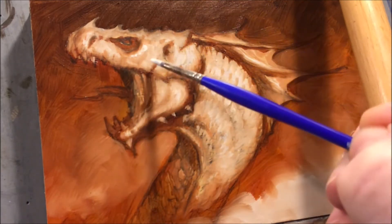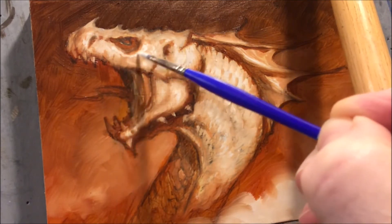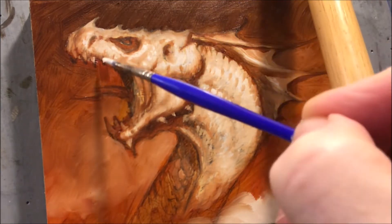The ear and the nose — you can see they're just little bits of dark, used in a very minimal way. It gives a nice accent to it.